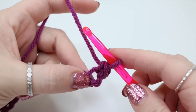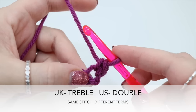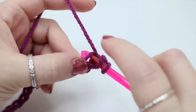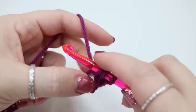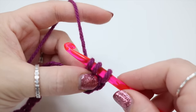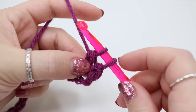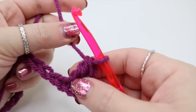We're now going to do a treble crochet into that same space — in the US this is known as a double crochet. Yarn over, insert your hook into that same space, grab the yarn and pull it through. You'll have three loops on the hook, grab the yarn, pull through two loops, then you'll have two loops on the hook and pull through both.